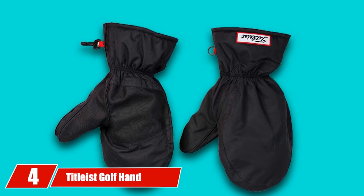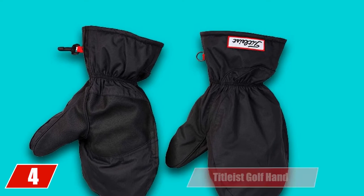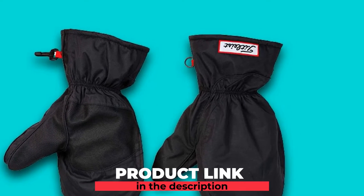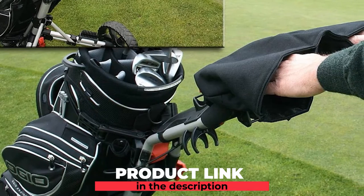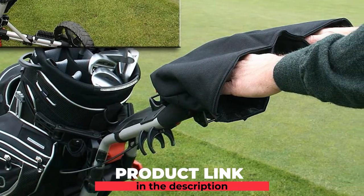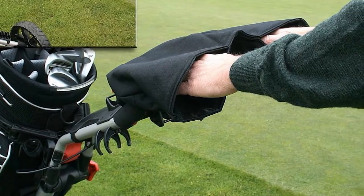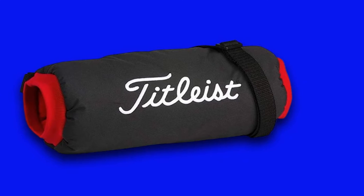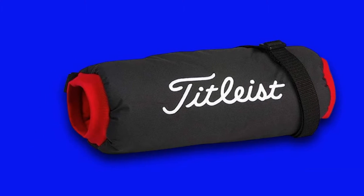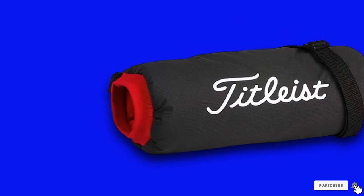Next at number 4, we have the Titleist Golf Hand Warmers. If you play cart golf in the winter, you are going to have some cold hands as you drive from one hole to the next. Having a pair of golf cart winter gloves is a smart choice. These Titleist Golf Warmer Gloves are great when it comes to warmth. You won't swing with these winter golf gloves on, but they will help keep your hands dry and warm as you move from one hole to the next. For a golfer that is playing quite a bit in poor weather conditions, this is a pair of gloves to keep in the golf bag.